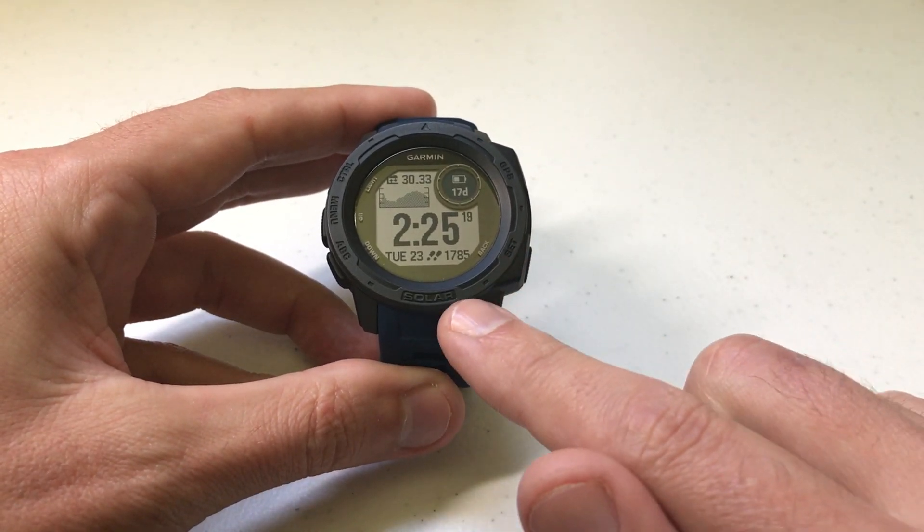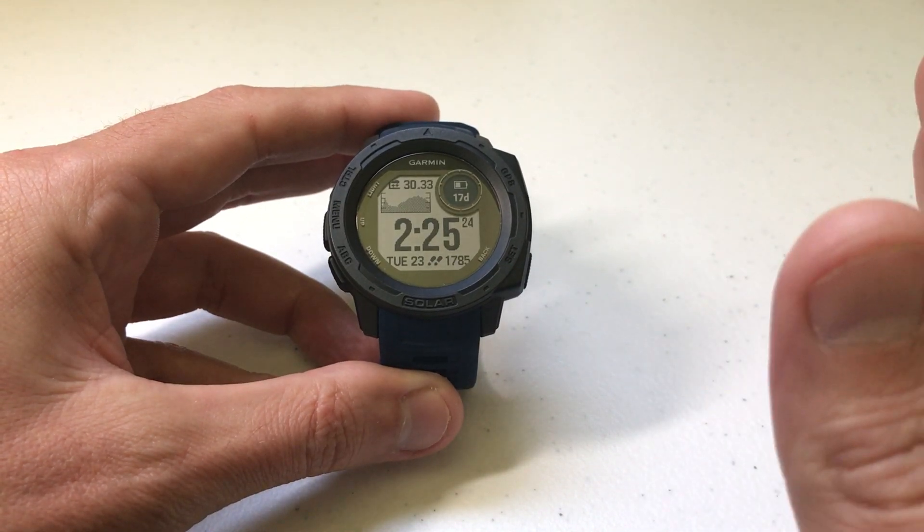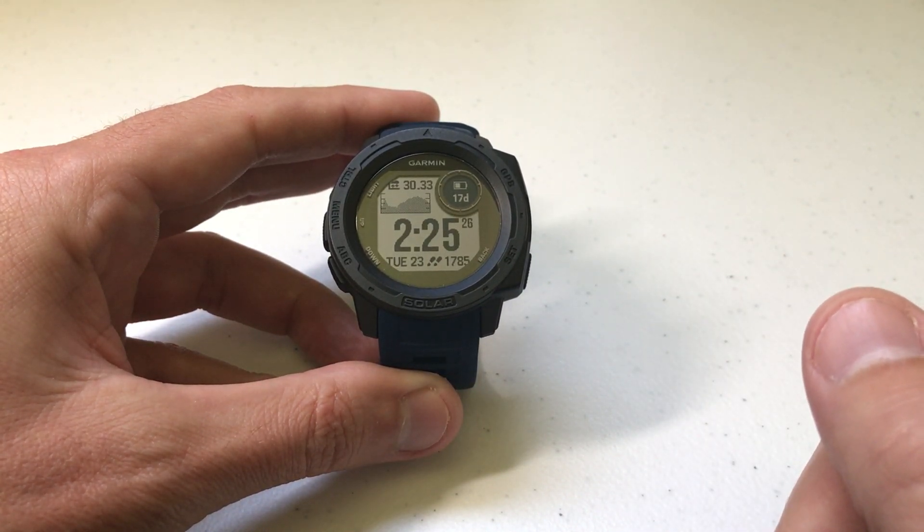As I do in all my videos, I like to start by saying I'm using the Garmin Instinct Solar. It doesn't matter if you're using the Solar or one of the non-Solar models — this video should work no matter which version of the Garmin Instinct you've got.